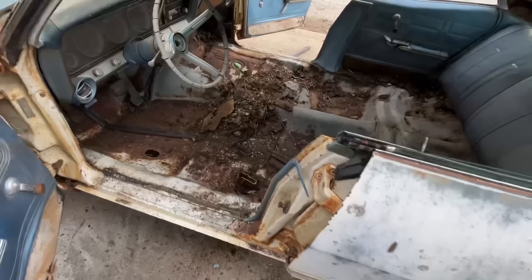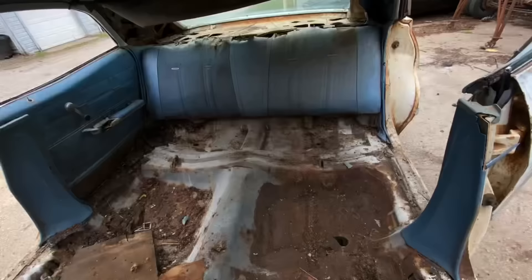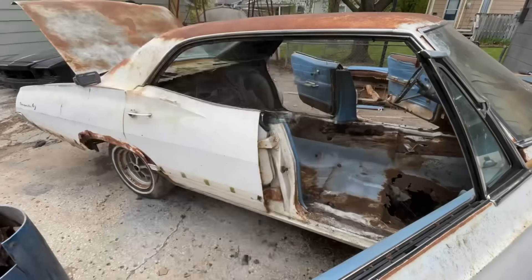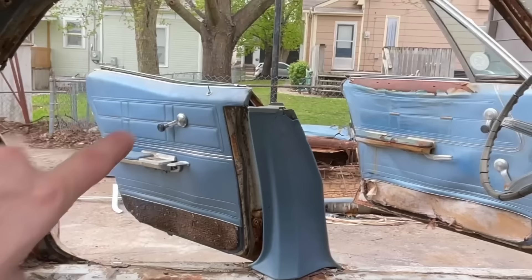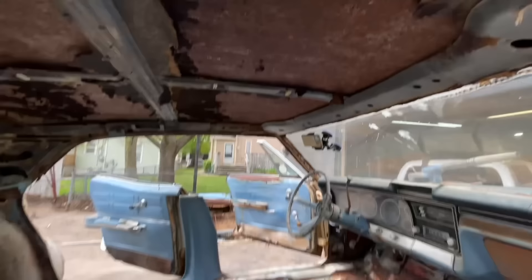Finally got it out — look underneath that seat. Oh, so much rat crap. I'm gonna clean it out some more and then get the back seat out. Got it cleaned out most of the way. I still haven't gotten the door panels yet — I can't find my handle remover for the window cranks and door handles — so I'm gonna put a pin in those for now.